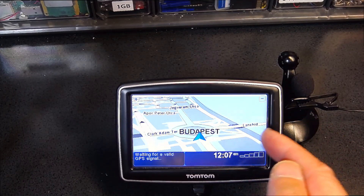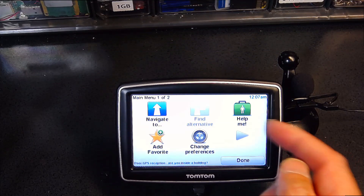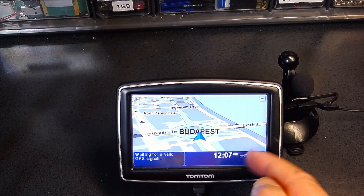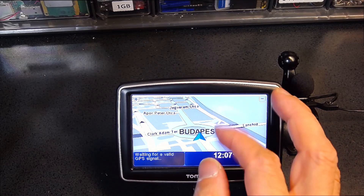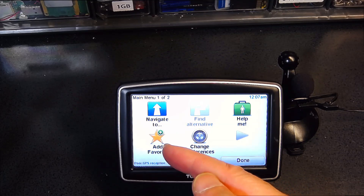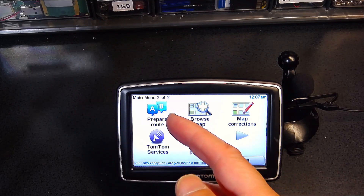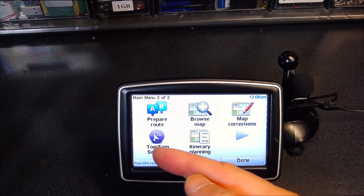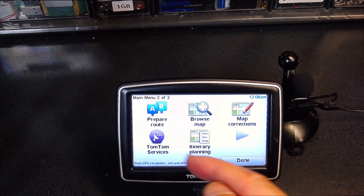I'm going to cancel this route because this GPS is currently in the United States — there's no way it can calculate a route to Germany. No routes planned. Now let's see other features. Adding to favorites: as I said, you need to add your home, your hotel, and other attractions. The right arrow takes you to the next menu where you can prepare a route, browse the map, do map corrections, change your itinerary, and access TomTom services — which you have to pay for, it's a monthly charge.